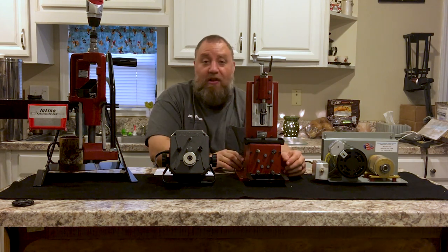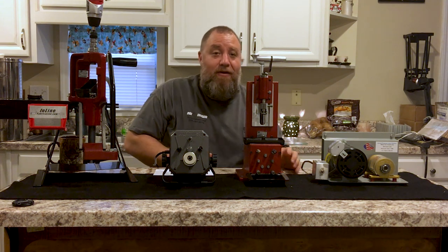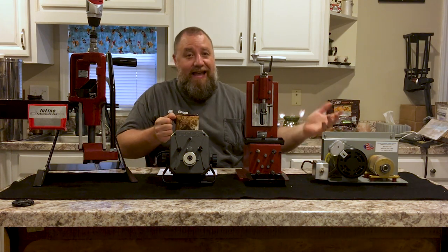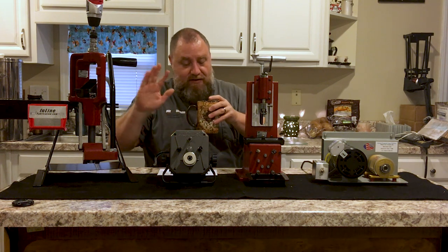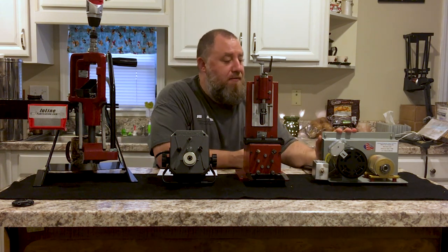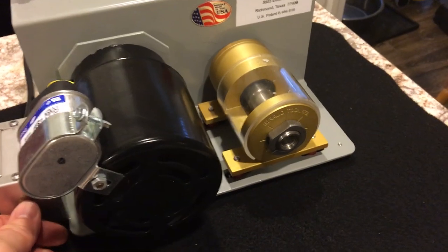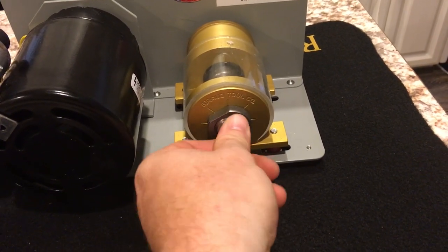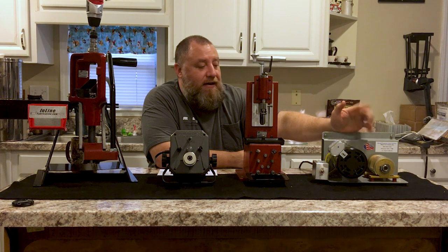This one is the upper echelon of brass trimming as far as money goes. If you want the coup de grâce — the Ferrari of brass trimmers — all my buddies who shoot precision rifle swear by this, and I do too. I don't own one but I've played with one. If you've got the money, get the Girard. The Girard power trimmer is hands down the fastest trimmer-slash-chamfer-deburr unit. It does the trim, the chamfer, the deburr — and it's fast, it's stupid fast. It's very accurate and very precise. I don't think you can really beat it.